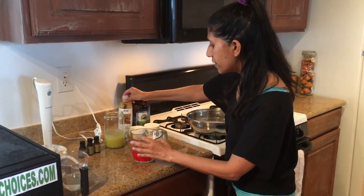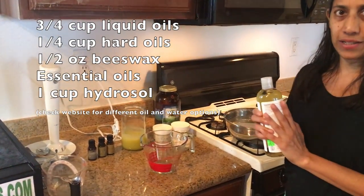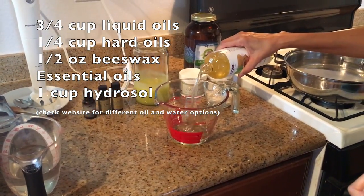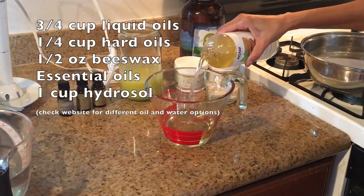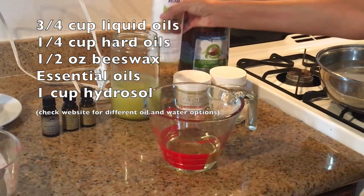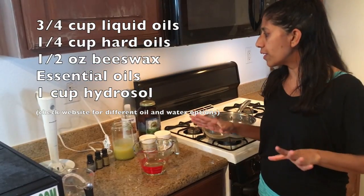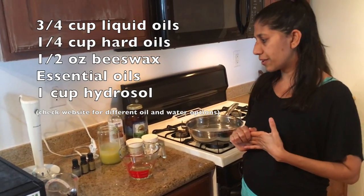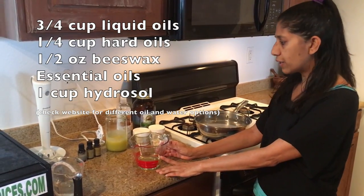To start, you're going to use three quarters of a cup of liquid oil. I'm using almond oil today. Almond oil is wonderful because it is an all-purpose oil in terms of moisturizing — it is great for all skin types and really across the board is a wonderful oil. It creates a really nice light cream. All the oils you want to choose should be the best quality you can get. Cold-pressed organic is what you're looking for. So today I'm using almond oil for the liquid oils, three quarters of a cup.